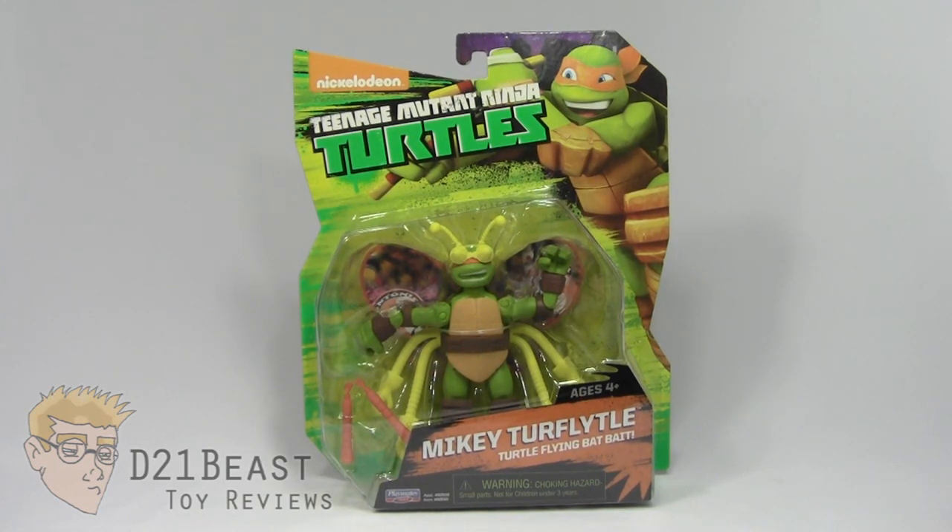When I saw that this version of Mikey was announced at Comic-Con last year, I was pretty excited, and I couldn't wait to get this guy in my hands. I've been searching store shelves for weeks and I finally found this figure at one of my local retailers. So let's get things started — buzz buzz — by taking a look at the packaging for this figure.